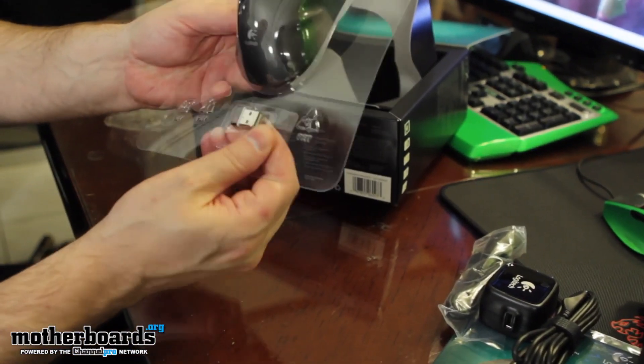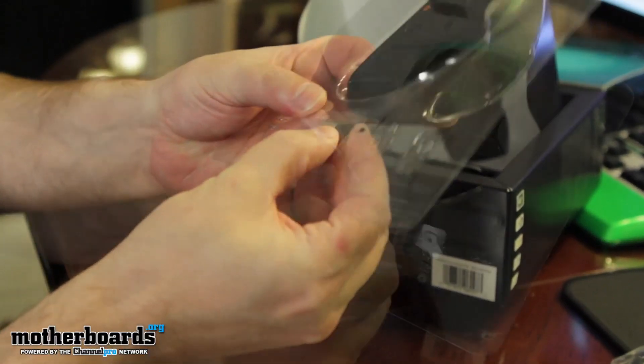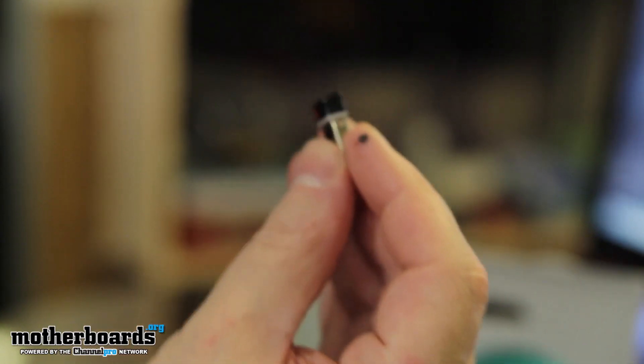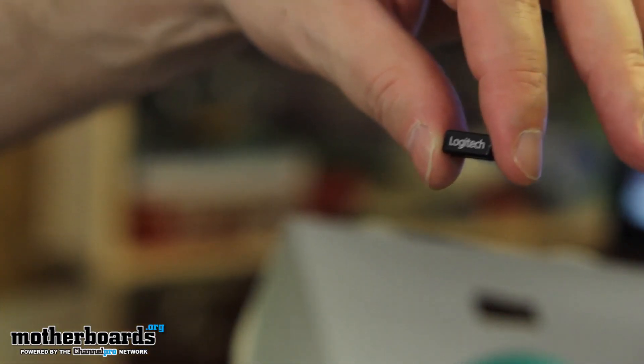Here is the little unit right here — you can see how it's coming out. Here is the little USB receiver. It's really tiny. This thing plugs into the adapter, and the adapter plugs into the back of your unit if you want to extend it for the range.